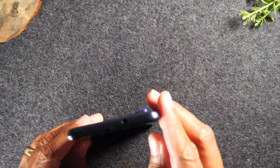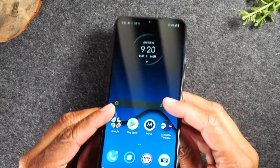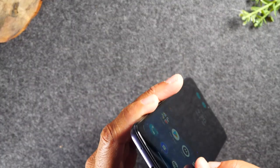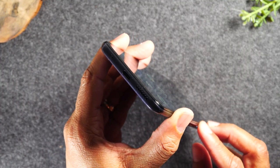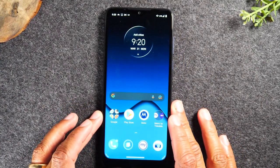At the top of the phone, you will find the headphone jack. So if you have an old set of headphones, it will work on this phone. At the bottom of the phone, you will find the charging port. This phone uses a Type-C charging type, so if you ever need to purchase a replacement charger, you'll need to ask for a Type-C charger.